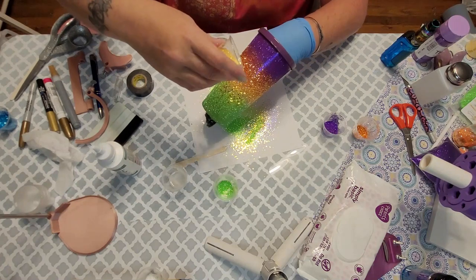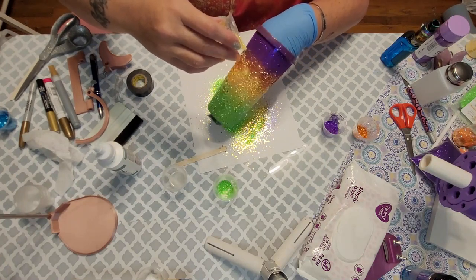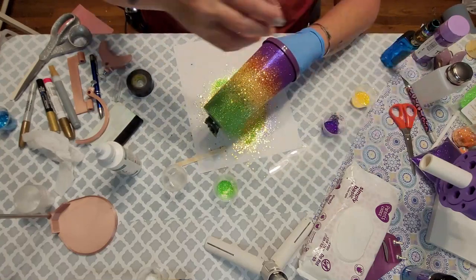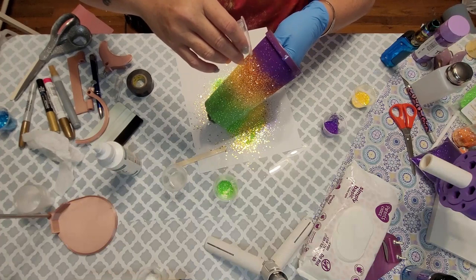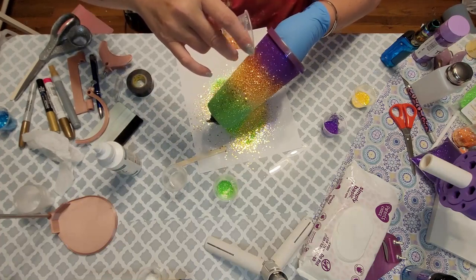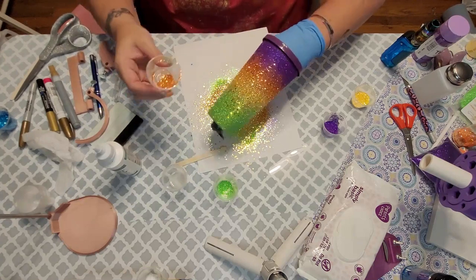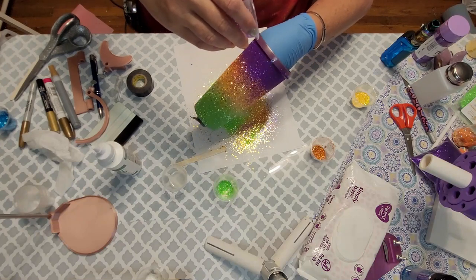I'll do the same thing for the yellow — bring it up into the orange and let it fall down. This is how I blend my ombres; just do that as often as you need to, going back and forth a few times if necessary. I've even taken mixes where the color is mixed on the paper and sprinkled it in between. I know I'm letting all these glitters mix on the one paper — I forgot to keep them separate, so yes, I wasted some glitter.